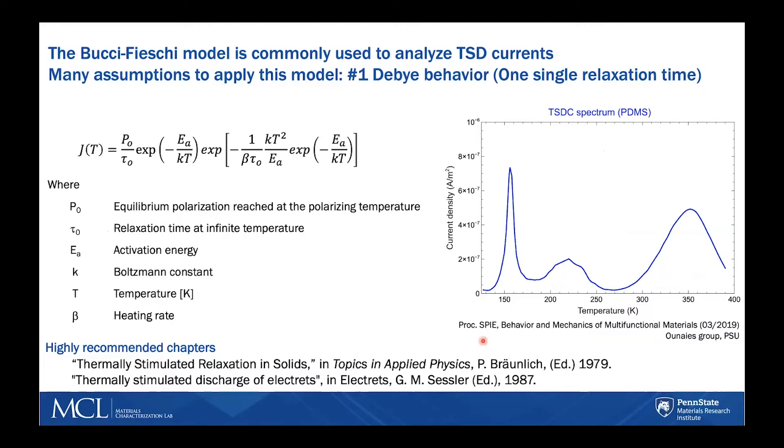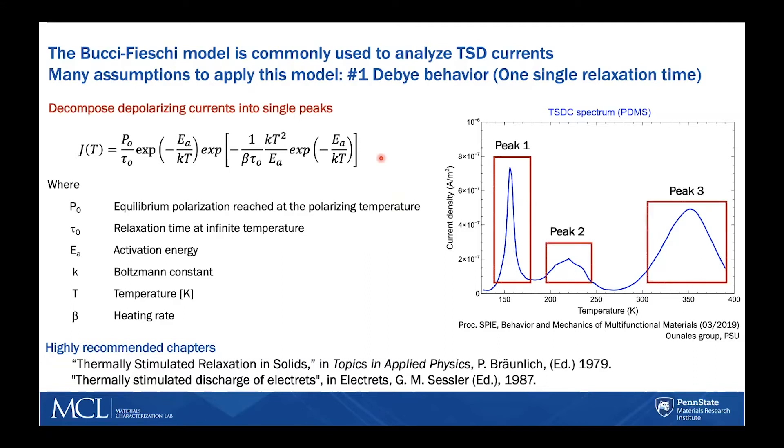Second, it also assumes that the polarization reached equilibrium during the first polarization step. To apply this equation and do the fitting for the current density, the spectrum is divided into two separate peaks. Each peak will provide, from this fitting, a relaxation time and an activation energy specific to the relaxation that occurred within that peak.